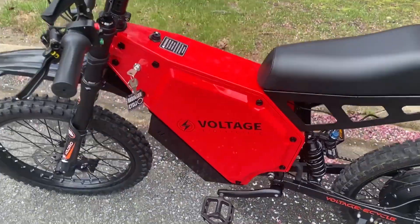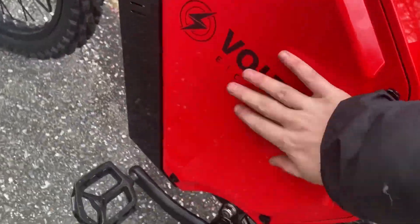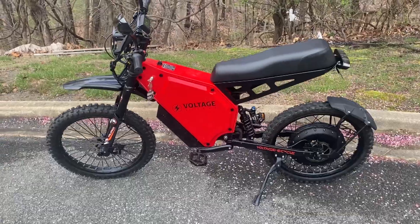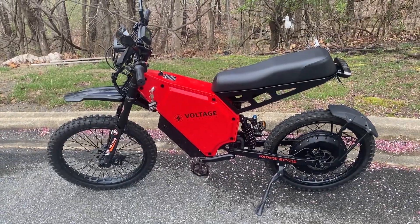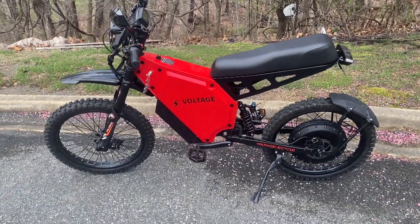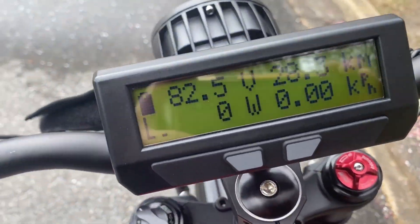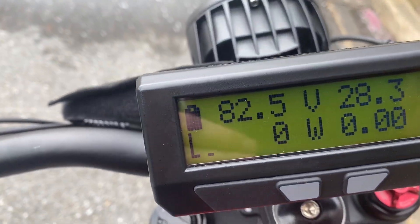We're running a big big battery in here. The battery is 72 volts, almost 50 amp hours. Cycle Analyst display by Grint — super quality piece of gear here.